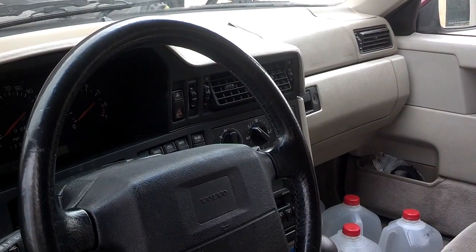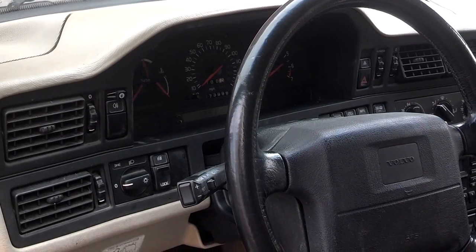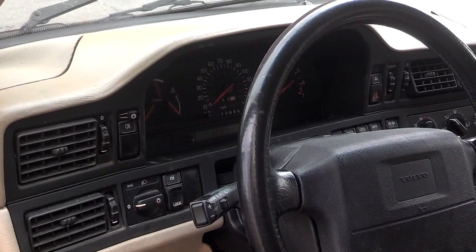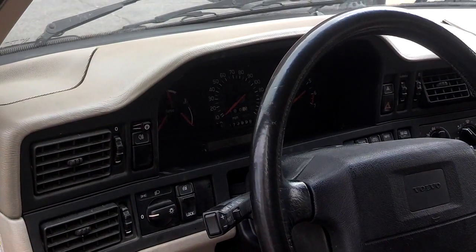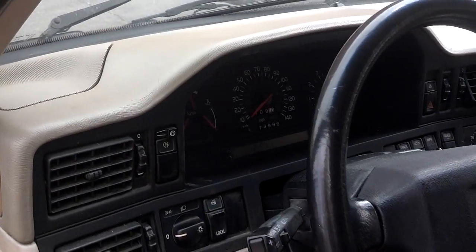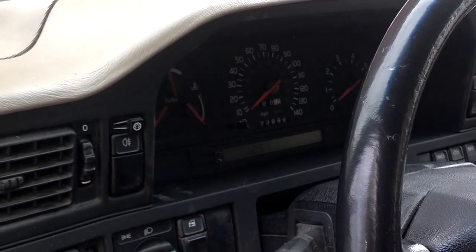I'm not going to disconnect the battery to see if that trips the light. I'm going to fix the cluster and leave the mileage where it is. If the new owner wants me to roll the mileage up to where it should be, I will. But for now I'm going to reset it where it is and put everything back together. I'm also going to replace the bulbs behind the cluster because several of those are out.